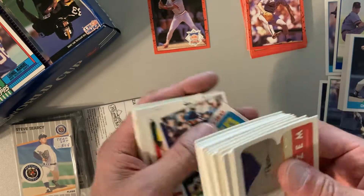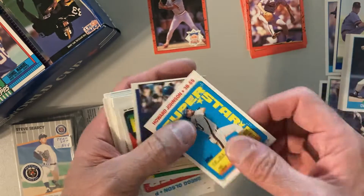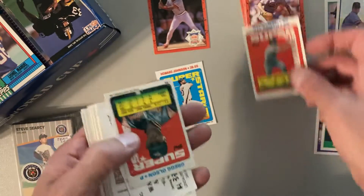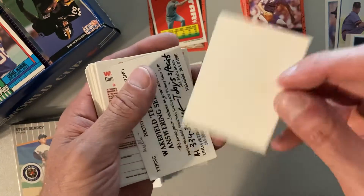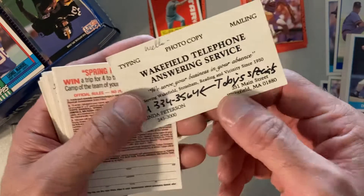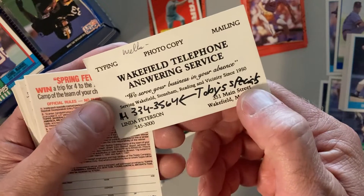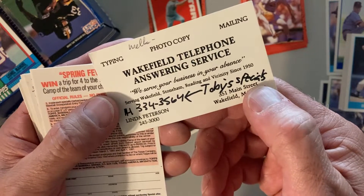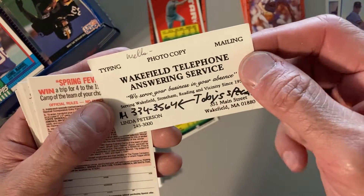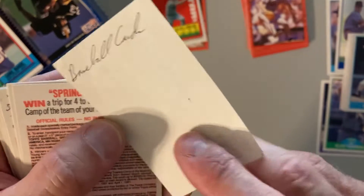Sneaking inside are some sticker cards — I don't want to lose those. There's Howard Johnson, there's Howard Johnson again with Cal Ripken on the other side, Greg Olson. And here's a card for Wakefield Telephone Answering Service — 'Toby's Specials, serving Wakefield, Stoneham, Reading and vicinity since 1950, with typing, photocopy, mailing.' It says baseball cards on the back — an interesting little piece of local history.